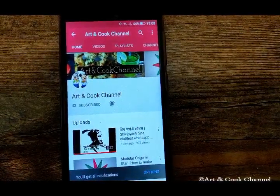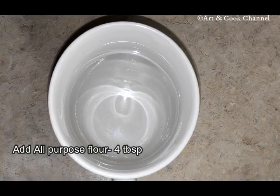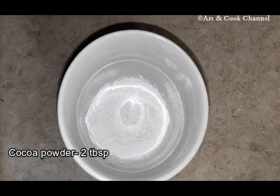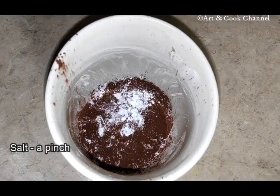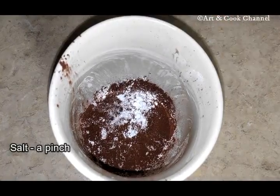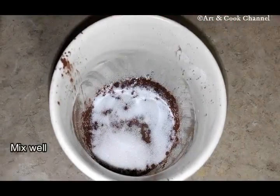Firstly, I have 4 tablespoons of all-purpose flour, 2 tablespoons of cocoa powder, 1/4 tablespoon of baking powder, a pinch of salt, and 2 tablespoons of granulated sugar. Mix well.